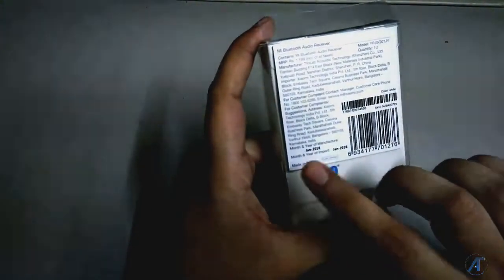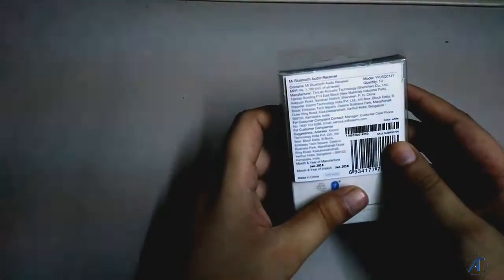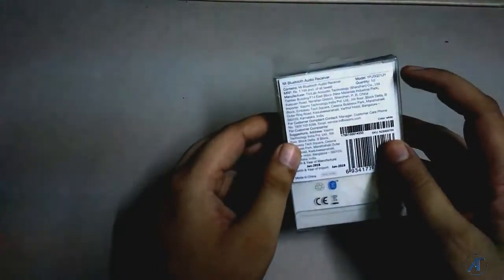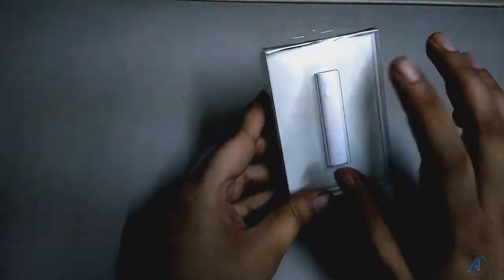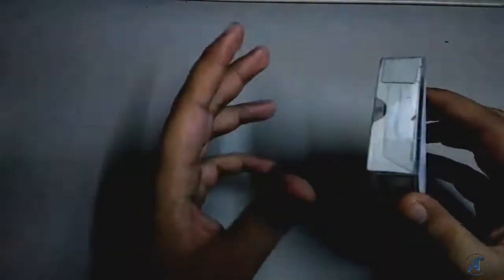This is made in China and has been imported, obviously, since it is a Chinese company. It is written clearly: Mi Bluetooth Audio Receiver. MRP is 1199, and this product is available for around 999. The shipping charge is free, which is a good thing. The rest of the specifications are here. It is standard, minimalistic packaging, and the item is actually smaller in size than I expected — it is very small, which is a good thing.